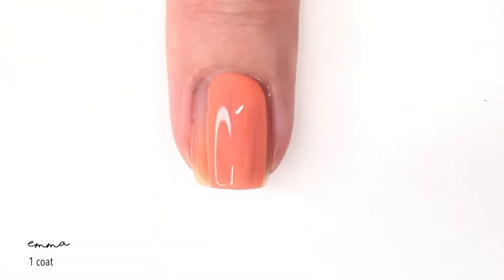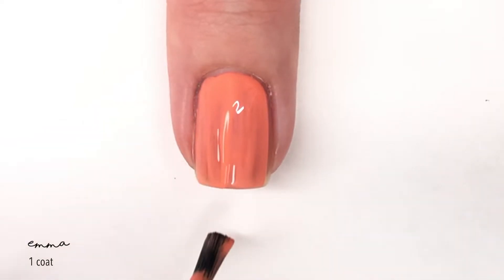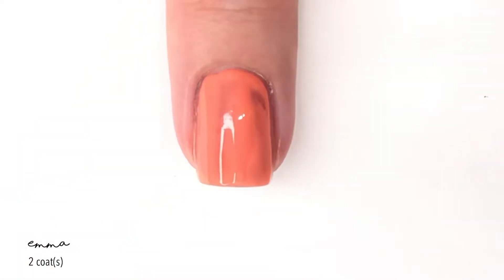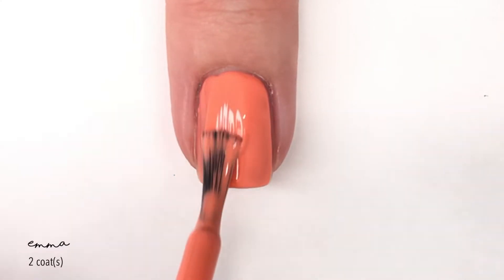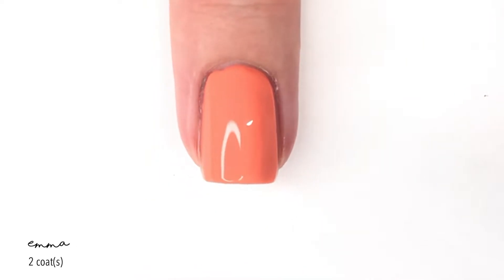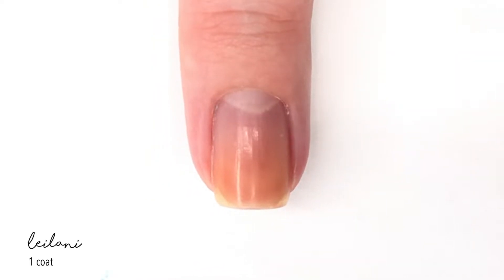Emma is a really pretty shade. In the bottle it feels like it's going to be a peachy orange, however on the nails it does look a bit more orange. As you can see the first coat isn't great, but the second coat covers in full coverage. I think this polish would be really great with a bigger brush, so I'll probably switch it out, but I want to show it to you in the default way the polishes come.